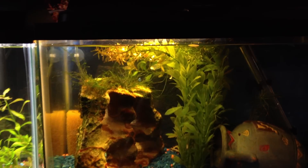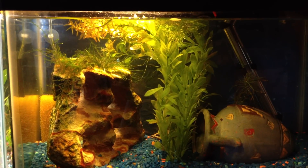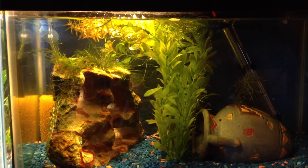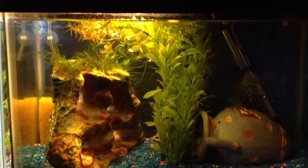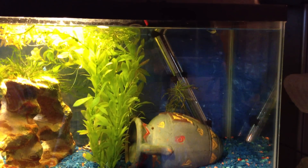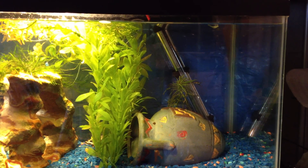The right tank with the female will be the breeding tank. As you can see, I have a mix of plastic and live plants. On the left side it's going to be the hiding area for the female, and the right side of the tank is where hopefully the male will build the nest and they will spawn.